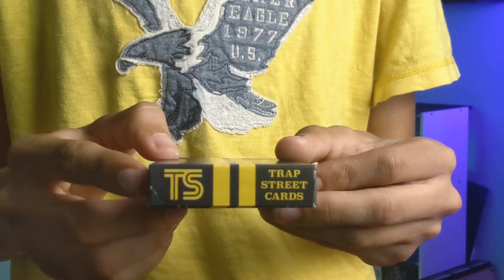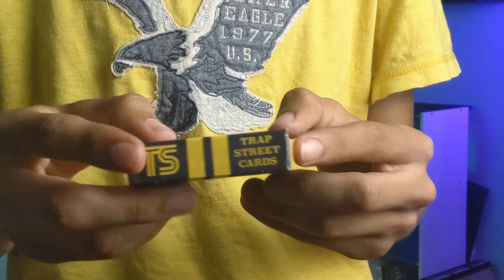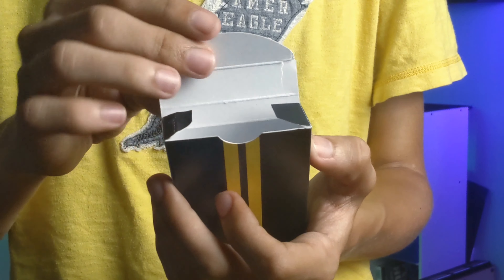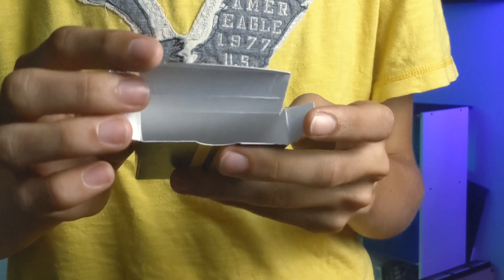On the bottom you'll have the TS Trap Street logo and the Trap Street cards, and then one side says 'the streets' and the other side also says 'the streets.' The inside tuck flap continues the road and the two inside tuck flaps are black, with the entire inside of the tuck box being white.